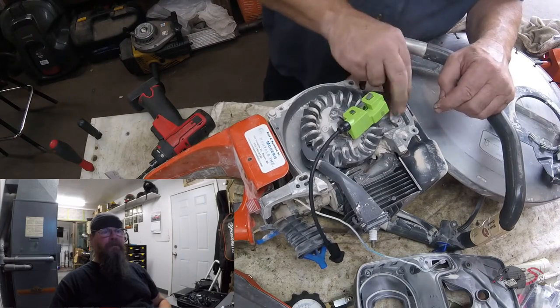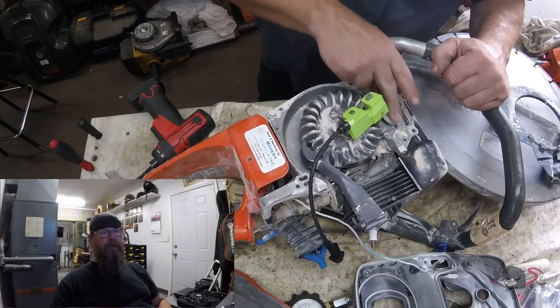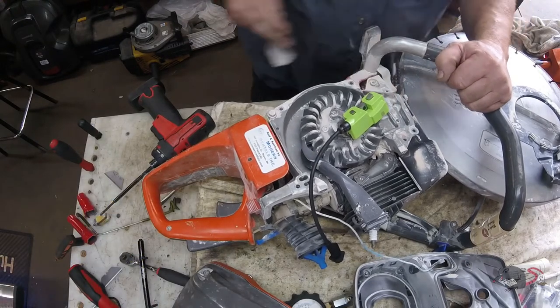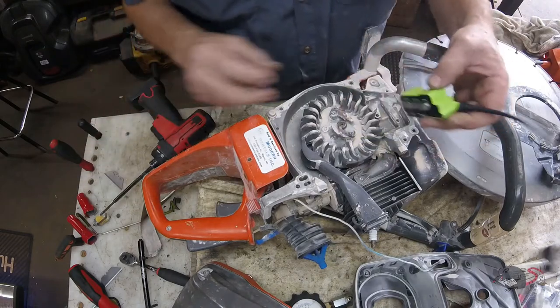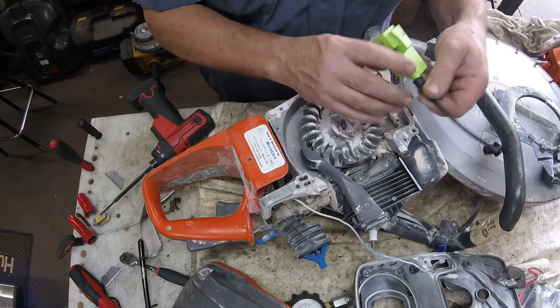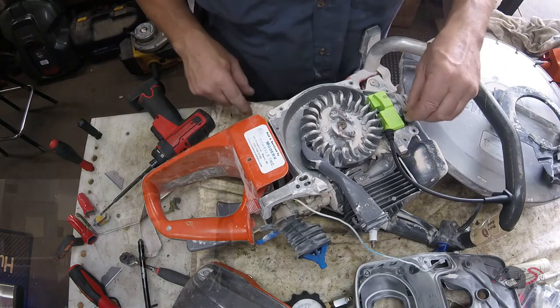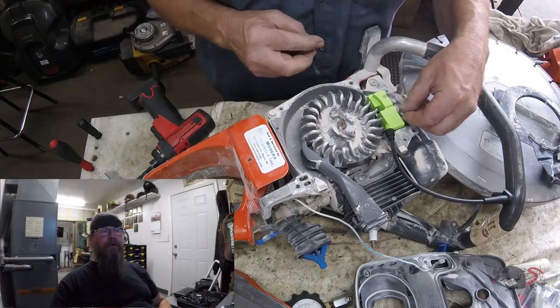So we're just going to take some emery paper and clean up the mounting points, shine them up a little bit. Then we will bolt the new module down.